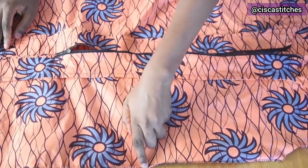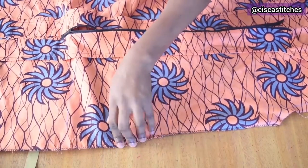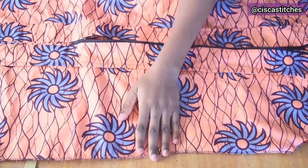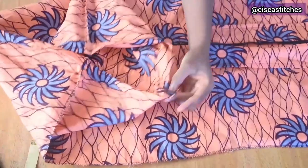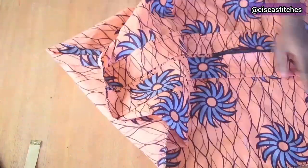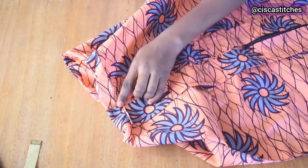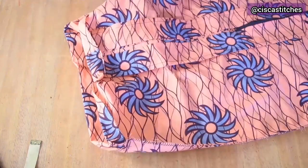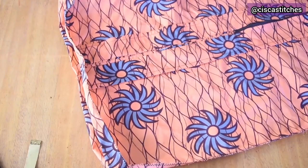I sewed the side seam of the front and back bodice together — at a quarter inch rather than half inch, because the dress was a little fitted for me right now, though I plan to reduce in size. I overlocked the side seam and the bottom of the dress. To avoid bulk at the front facing area, I did a zigzag stitch at the hem edge so I can fold it just once and do a straight stitch on top. Next I cut out the pockets, combining the dress fabric with black fabric so they stand out.